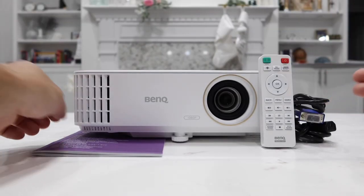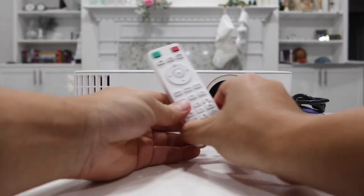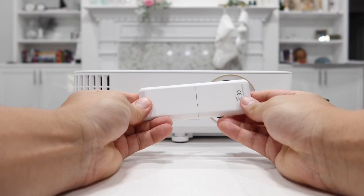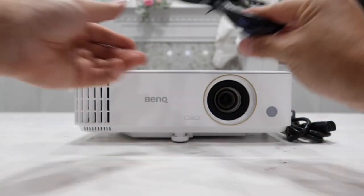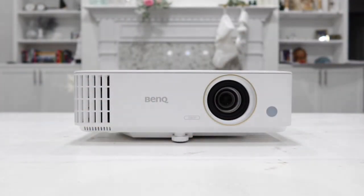Here's everything that was inside the box. First, we have a quick starter guide. Next, we have a remote control that requires two AAA batteries — and it does come with the two batteries already included. We also have a VGA cable, a power cord, and of course the BenQ Projector itself.